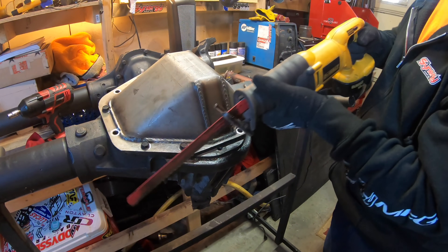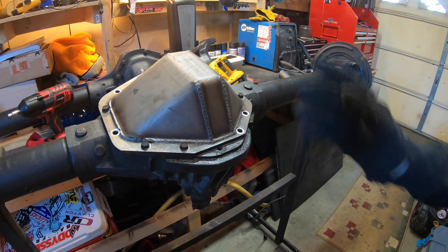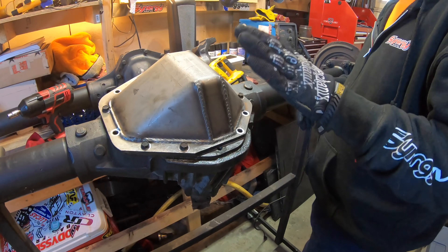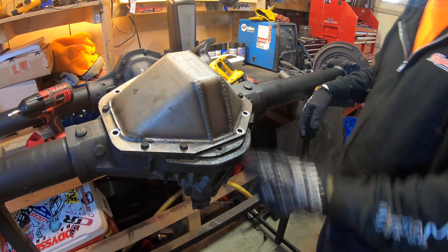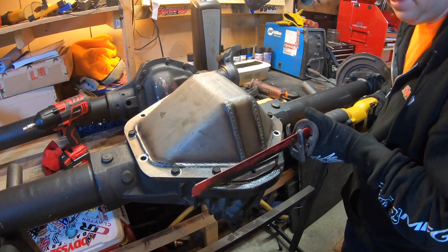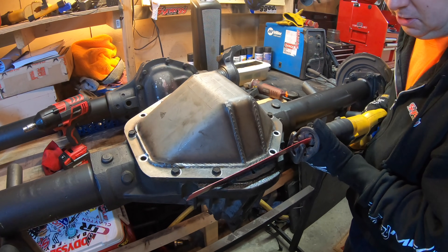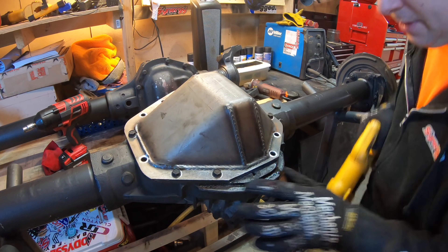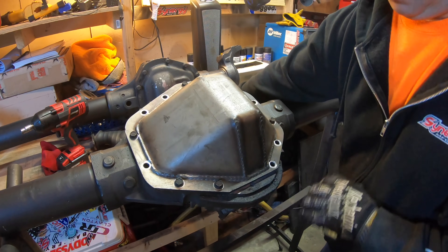We can use a grinder with a cutoff wheel for a nice cut, or a sawzall. If you have a bandsaw, that's the best option for a clean cut. I don't have one, so I'm going to use a mixture of the grinder and the sawzall. Let's mark the cut — we'll use the sawzall to make the first marking cut at an angle so we get a nice line.